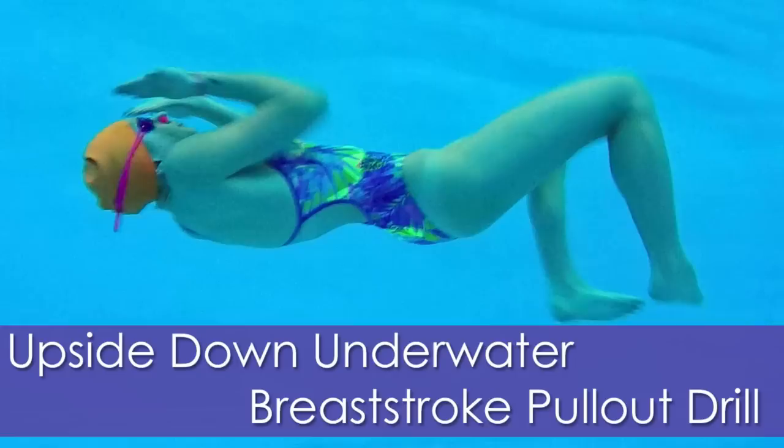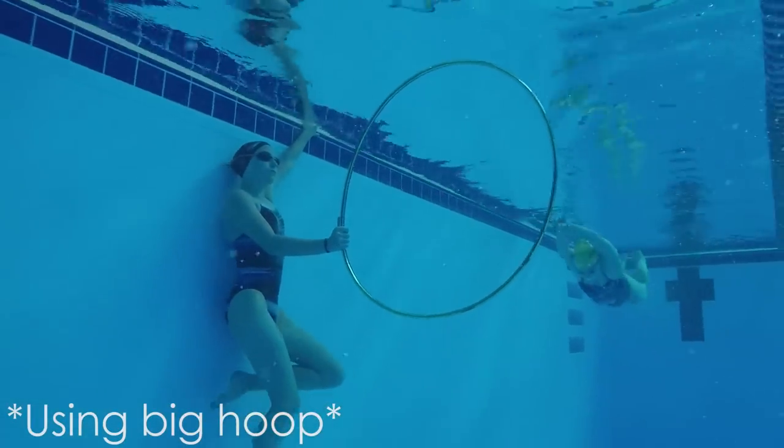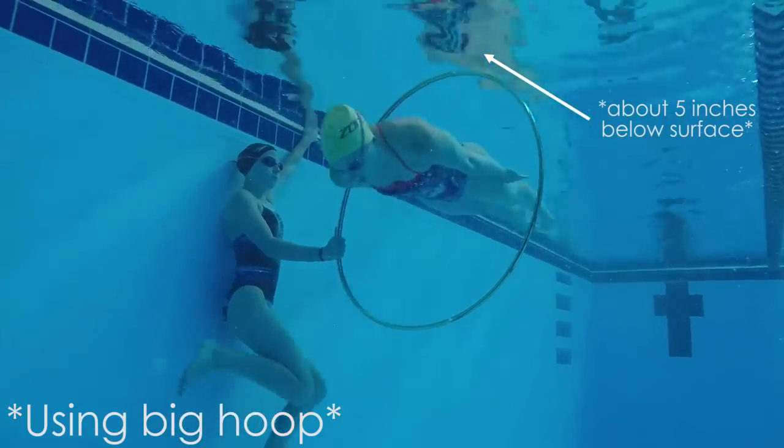If you need help with underwater pull technique, check out my other how-to videos. There are three steps for this drill. The first one is the pull down and gliding through the hoop.